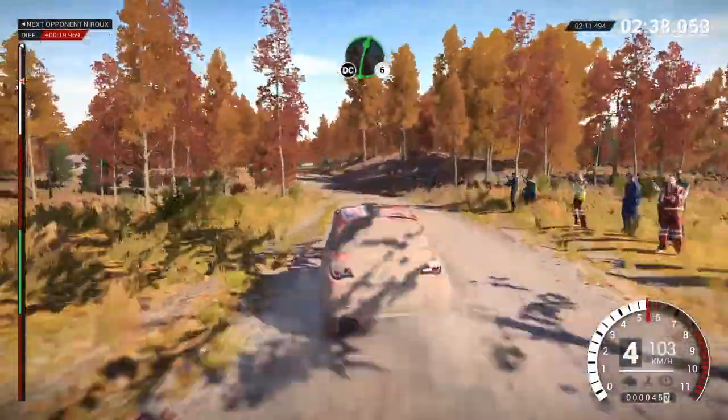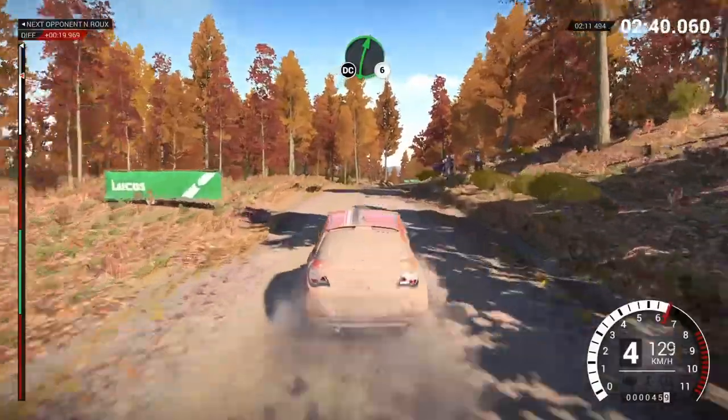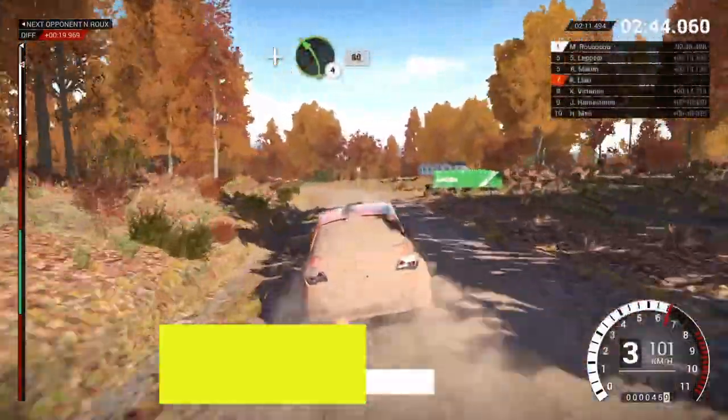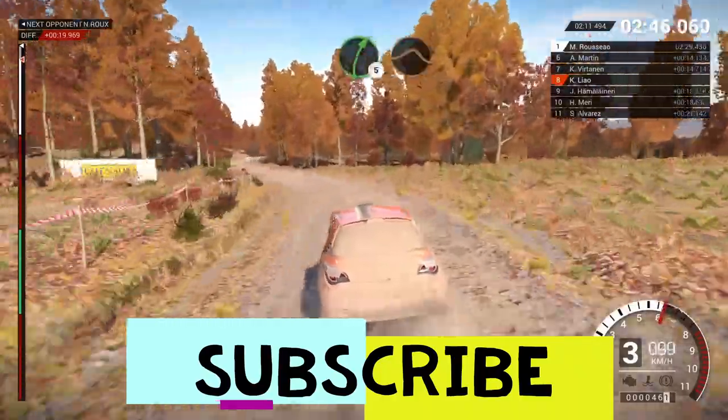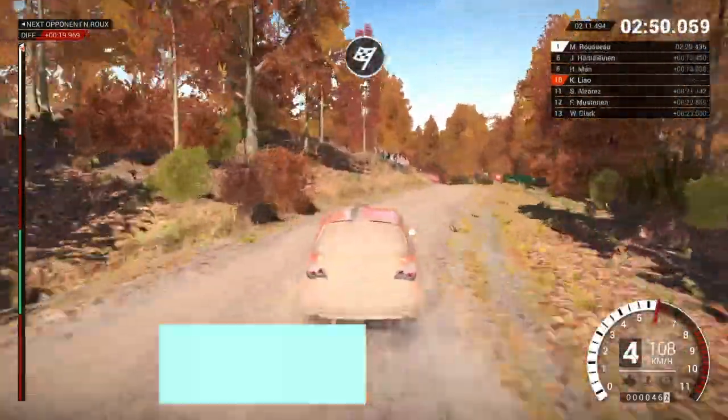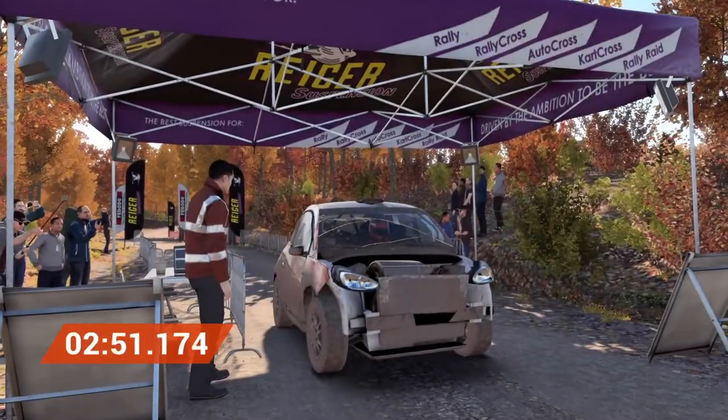Right 6, over crest, don't cut. Left 6, don't cut. And left 4, long, 80. Right 5, keep left, over crest, jump maybe, over finish, to stop. Slow down for the marshal.